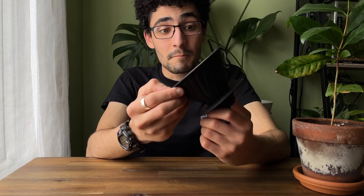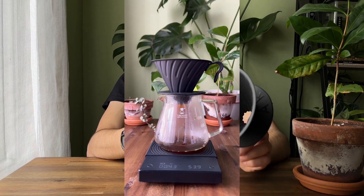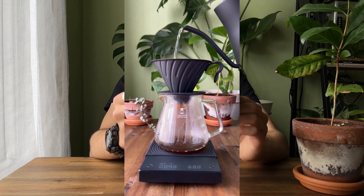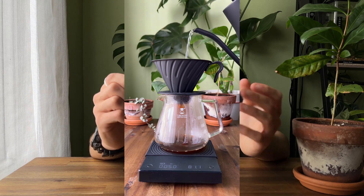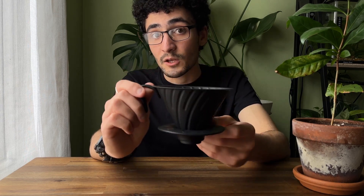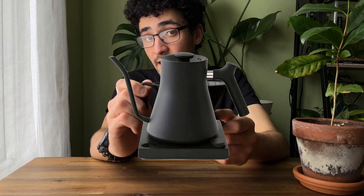My favorite thing about this dripper is the aesthetics. Brewing with this V60 is an absolute game changer for me — I love the matte black feel. It's got super soft vibes and it really fits into any kitchen or coffee bar, and it also matches Fellow products like the Fellow Ode or the Fellow EKG kettle.